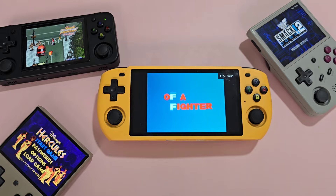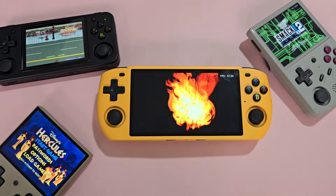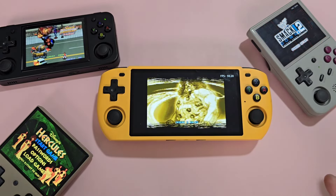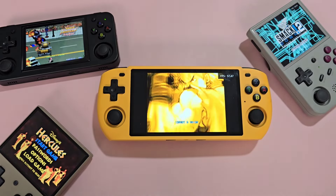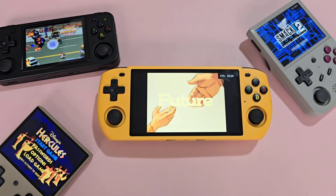If strictly looking at bang for your buck, the Powkiddy RGB 10 Max 3 is not the best buy. However, for those like me that value looks, a great UI experience, ergonomics, and don't mind putting in a little elbow grease, the Powkiddy RGB 10 Max 3 is a great option.